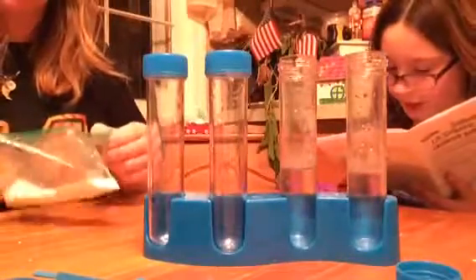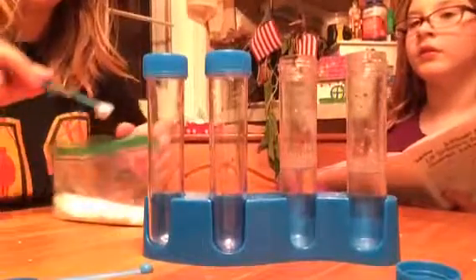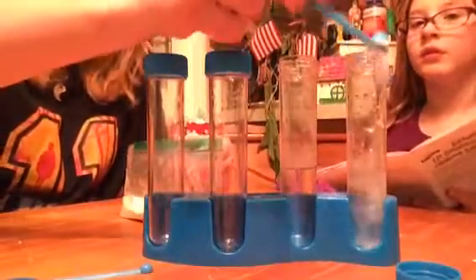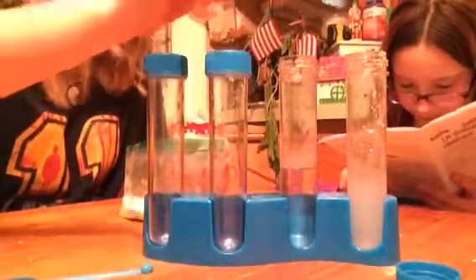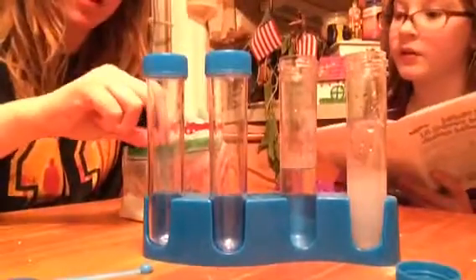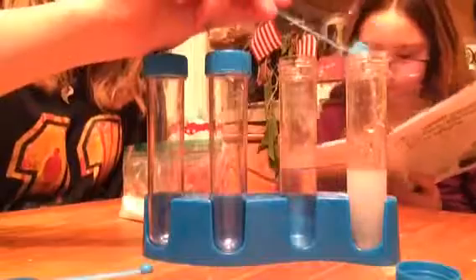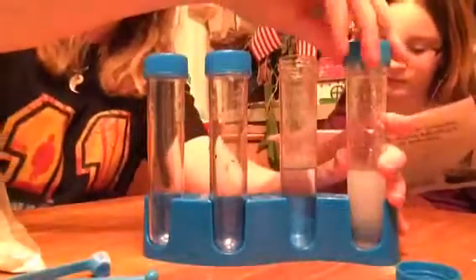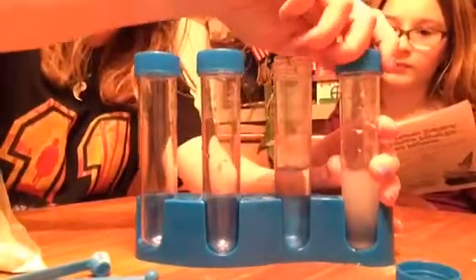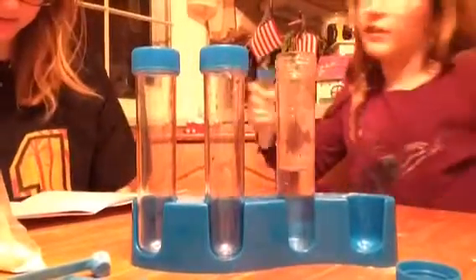Put a cap on and shake gently to mix. So two scoops of baking soda — medium scoop. Okay, so now it's done. I'm going to close it up. We're going to shake, shake, shake — shake your body out.